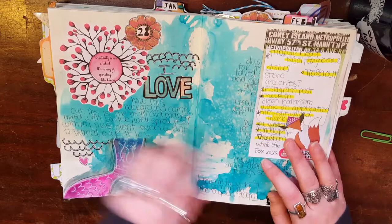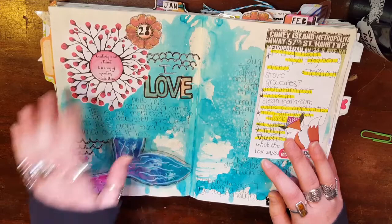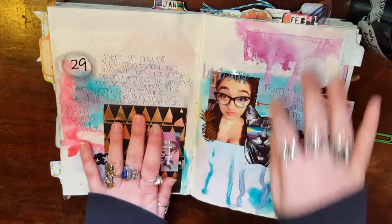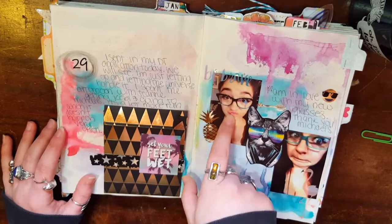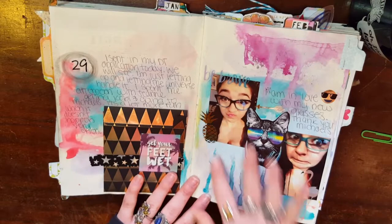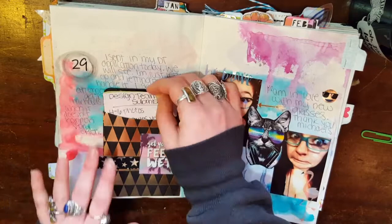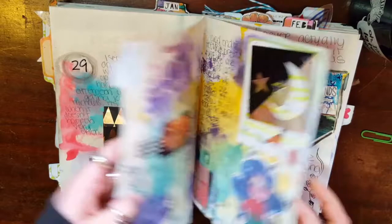This says, 'Creativity is not a talent. It is a way of operating' by John Cleese, and I really liked that — that's from Courtney's Patreon. Some journaling to-do list. This is another one where I was just playing with watercolor and paint, and I got new reading glasses from Michaels. You've seen me wear this pair quite a few times in my videos, so I just kind of did a little collage thing there. I entered a design team, which I didn't get on, but that's okay — it's good practice. I had put the qualifications for that in there.